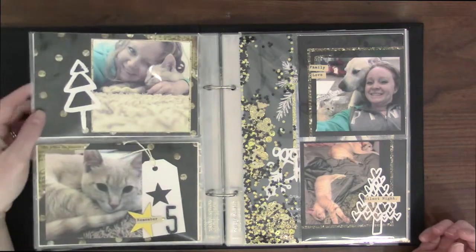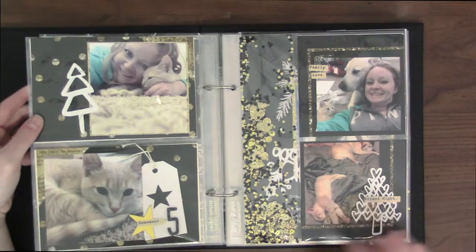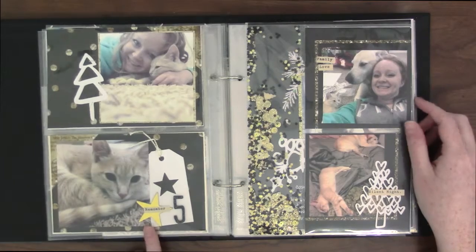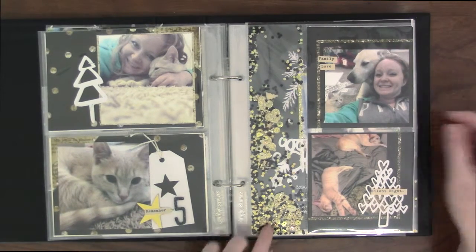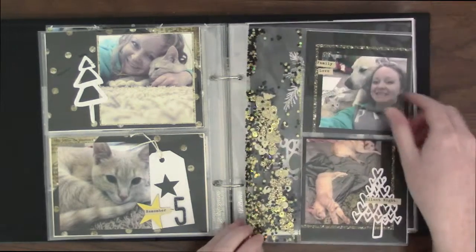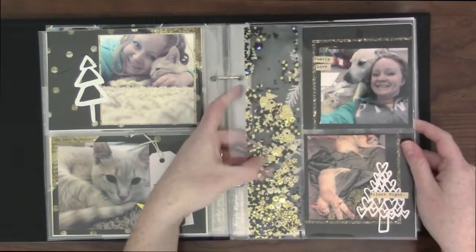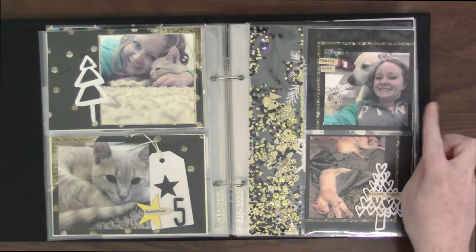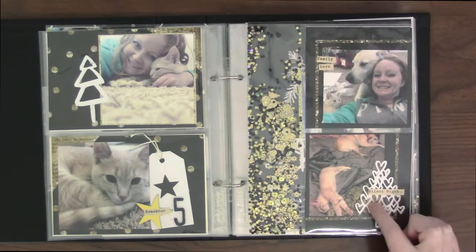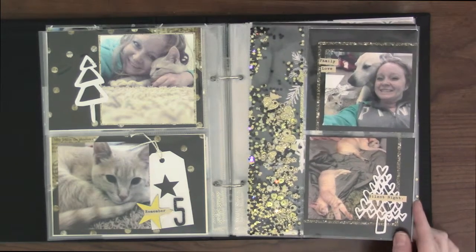There I was snuggling with him — probably the very last time I ever snuggled with him. Now if I tried that I'd get bit or swatted at. And then there he was all curled up in a little ball — he looked cute. This is like a giant sequin package, or shaker thing, with little trees, hearts, tons of sequins, and stars. A picture of me and my dog and cat, and then there they were sleeping on the bed like normal — they always sleep.